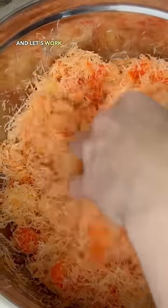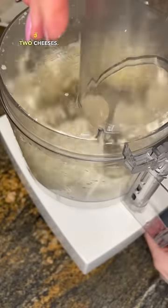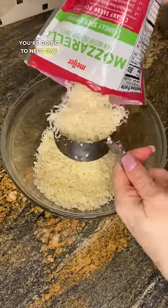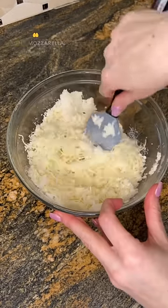Set it aside and let's work on the filling. You're going to need this type of cheese — if you can't find it, it's fine to use the other two cheeses. You can find it at a local Arabic grocery store. Shred that up as well. You're going to need one cup of that, one cup mozzarella cheese, and one cup ricotta cheese. Or you can do one and a half cups ricotta and one and a half cups mozzarella.